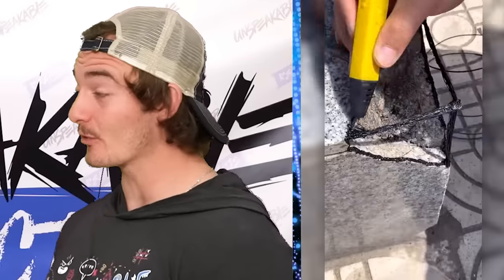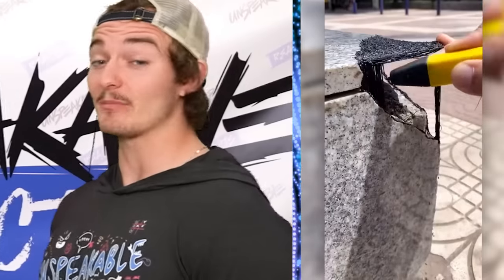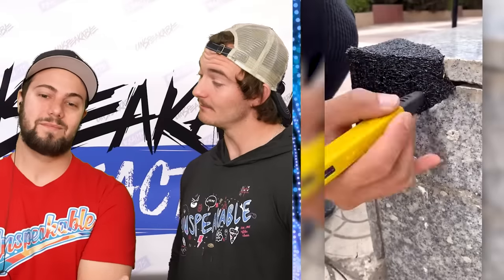These are cool — just one of those 3D pens. Imagine stubbing your toe on that corner. How long do you think that lasted until it broke? You imagine it raining? It just like falls off. Okay, it's on there decent.